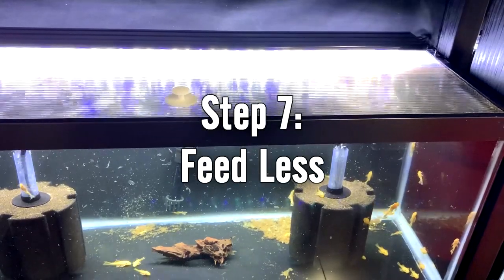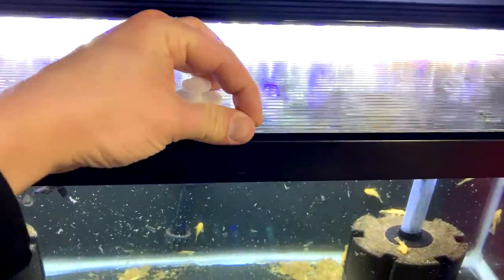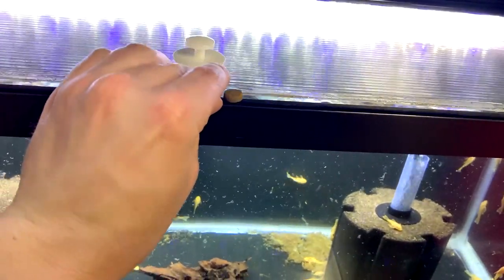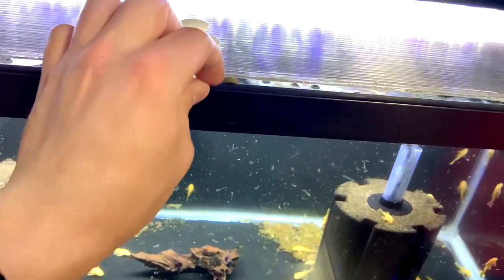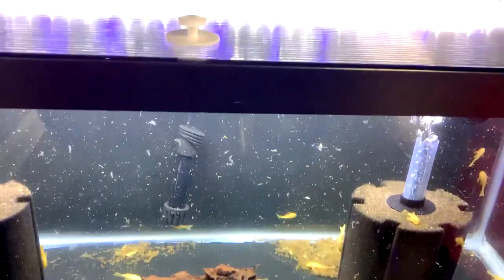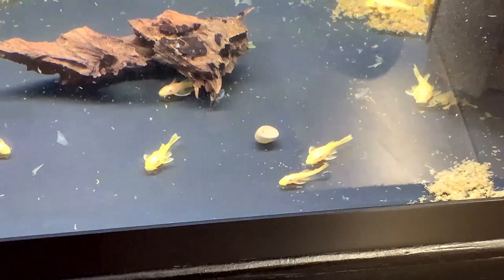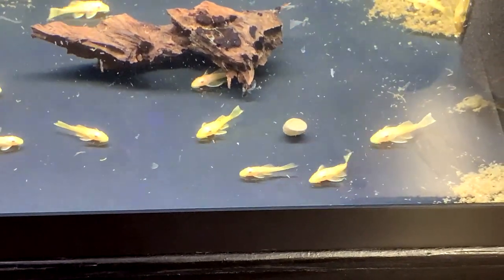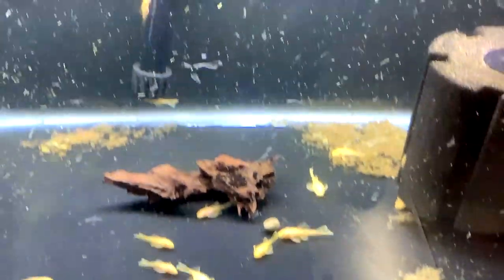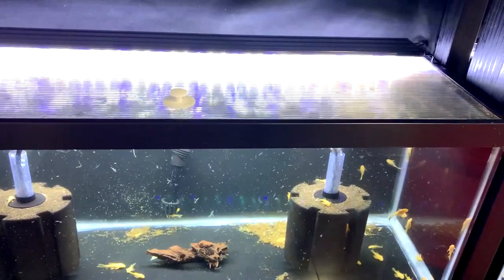Step seven: feed less - this might be the second most important step. I'm not feeding the guppies at all; the drain flies are their primary food source. I won't start feeding them until I've seen no drain flies for maybe two weeks, because that is the life cycle of the drain fly. For the plecos in my tanks, I'm feeding them only once every two to three days, an absolute bare minimum amount, really minimizing the detritus in the tank. It's not ideal for the fish but it's short-term - eliminate the problem then go back to normal feeding.